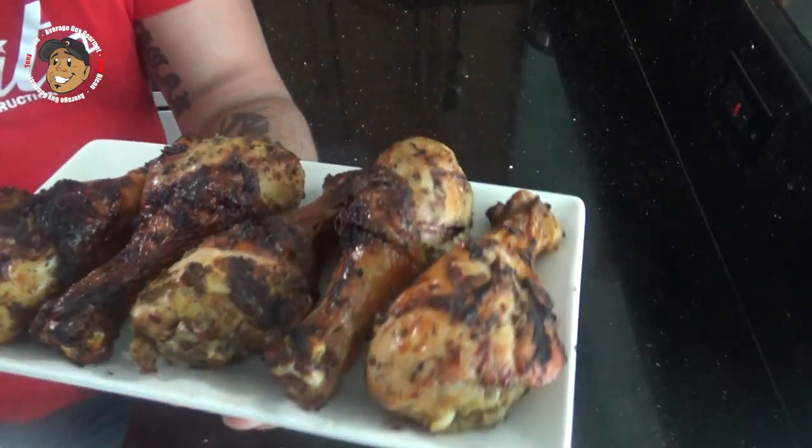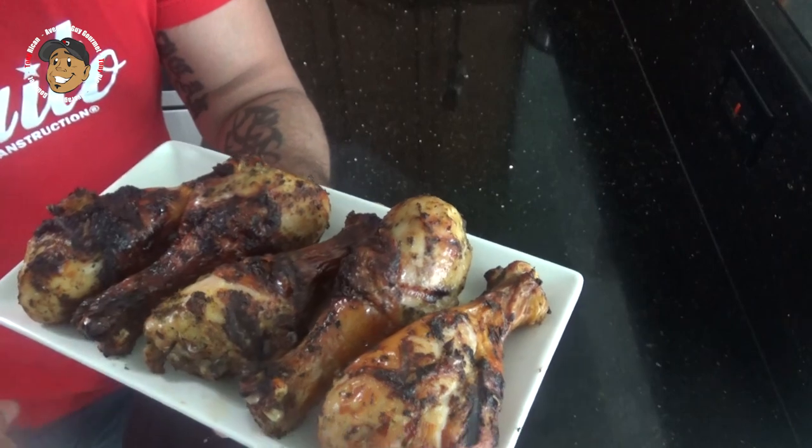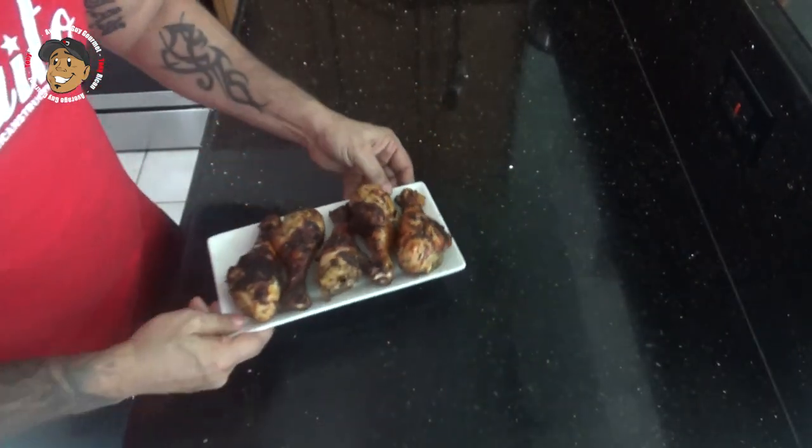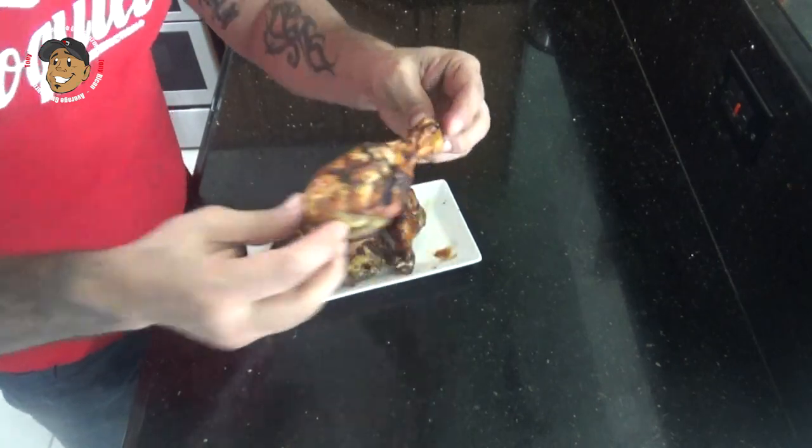And that's it guys, our chicken is done. I marinated that overnight, threw it on the grill, let them go, and they turned out looking awesome. They got some nice char on them. That skin is nice and crispy, but I can't just look at these — I gotta grab one and just dig right in. Look at that.